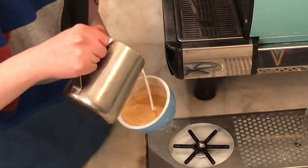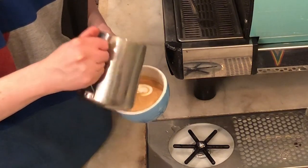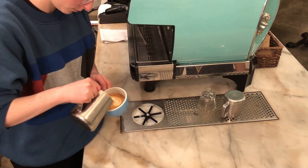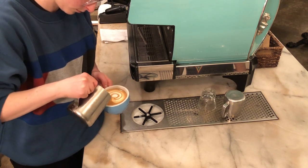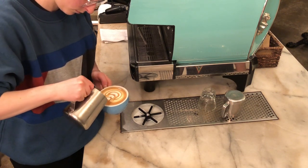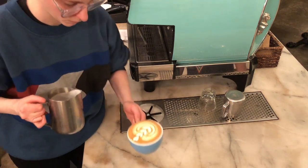Up high, down low. For this one — the tulip — we're basically going to do the start to a heart a whole bunch of times and just push through. There we go.